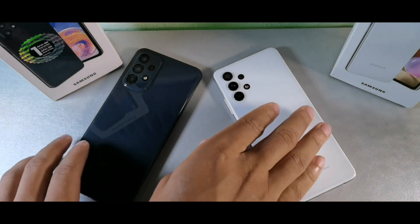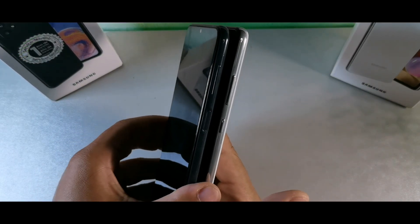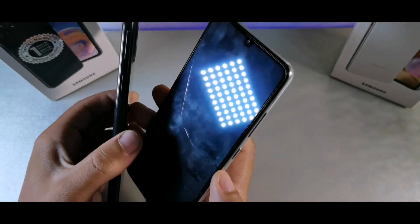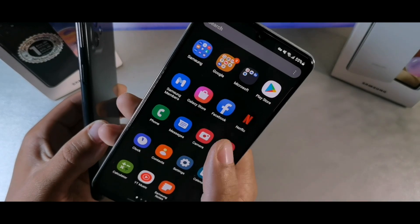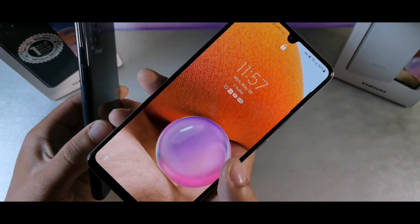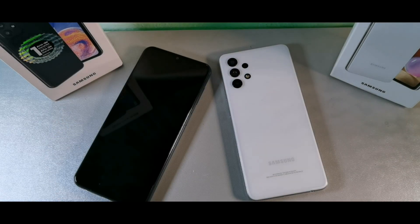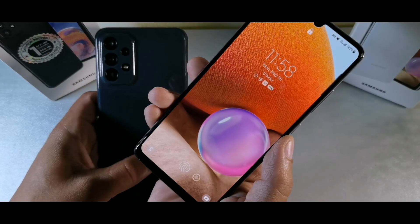The first thing I wanted to discuss is the overall bodies of these devices. On the right side you're going to get your buttons, but one of the things you'll notice is the A23 has a side-mounted fingerprint sensor, which is actually more reliable. On the A32 you get an in-display fingerprint sensor, which isn't as fast — it takes a few extra seconds to unlock. Even if you re-register your fingerprint it's going to take a few seconds, whereas the side-mounted is instantaneous. I'd definitely go with the side-mounted fingerprint sensor on the A23.